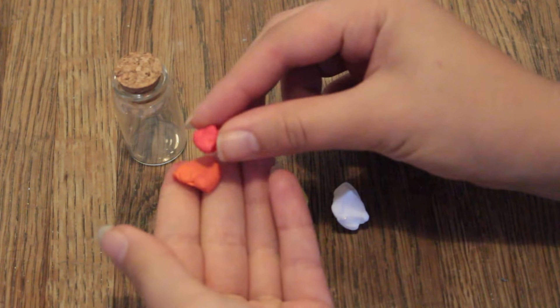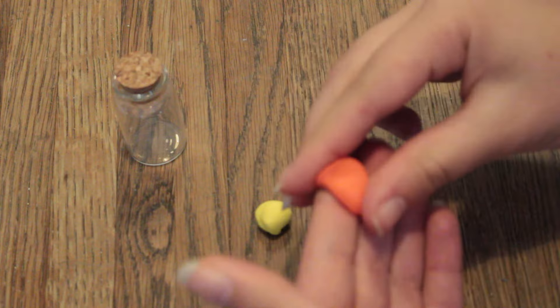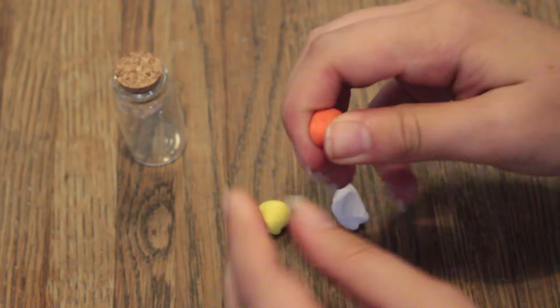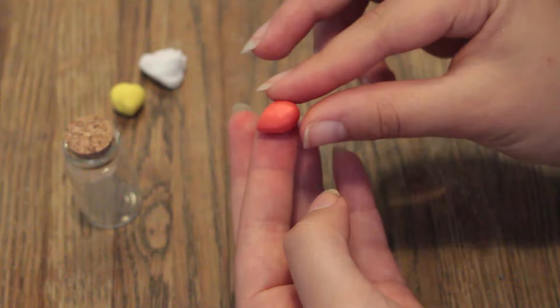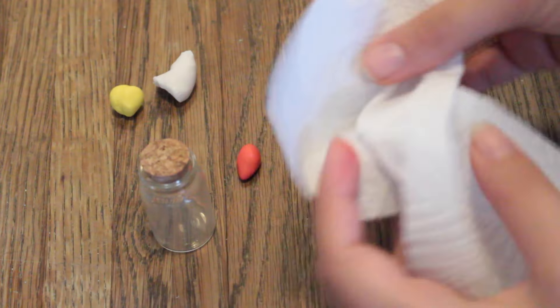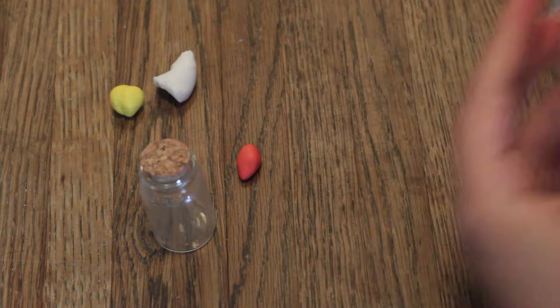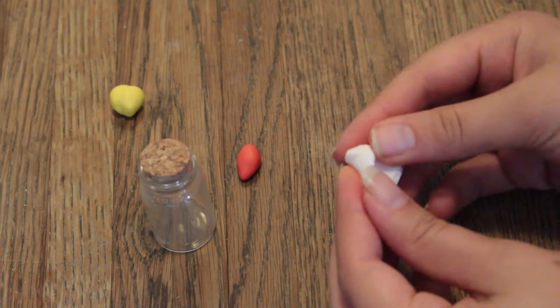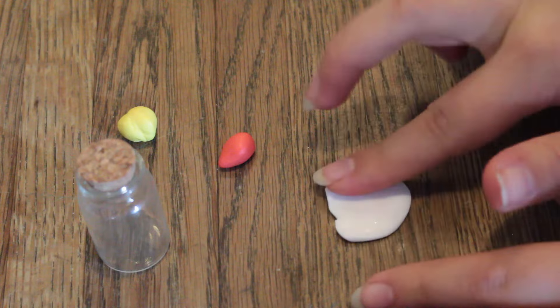Now mix the orange and the red polymer clay to create a darker shade of orange. Once the colors are mixed, create an almond shaped body. You can wipe your fingers off on some tissue paper so you don't transfer the colors. Then take the white clay, knead it a little bit to soften it up, and then flatten it out on the table.